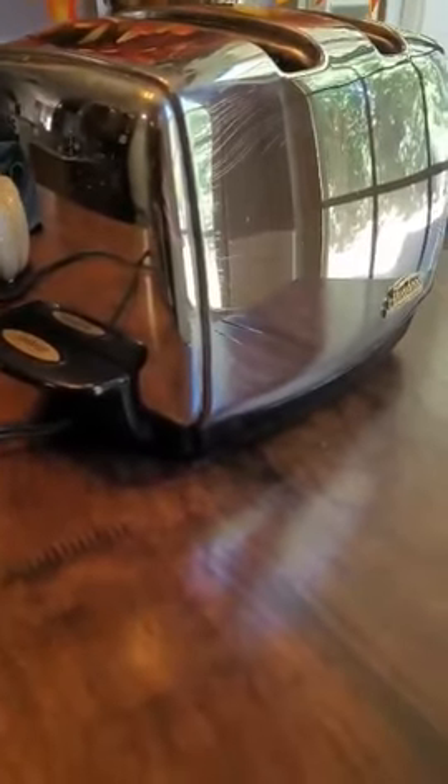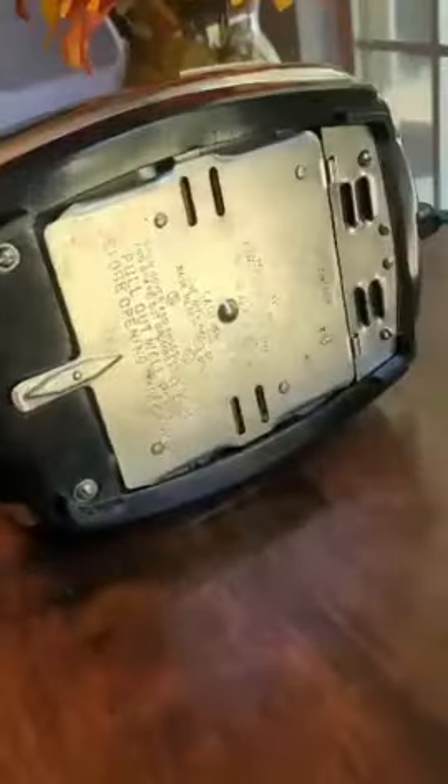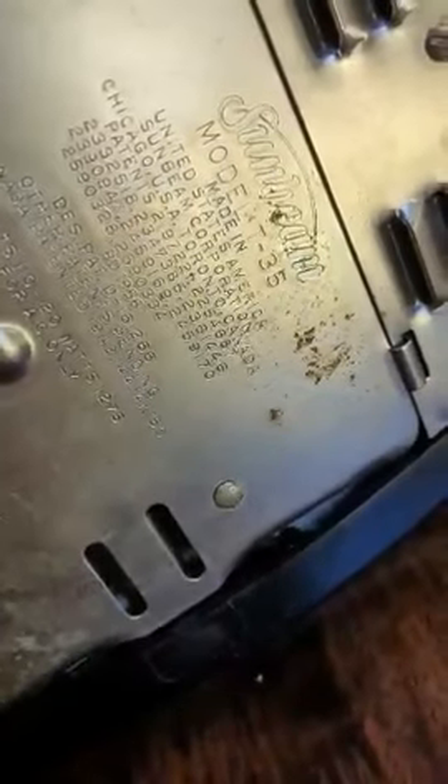The most surprising thing I bought at the yard today was this Sunbeam Chrome Toaster. Now there are some scratches on it, but I think I'll be able to get a lot of this stuff off. To find the model number, all you have to do is flip it over — the model number on these old Sunbeams is right there.